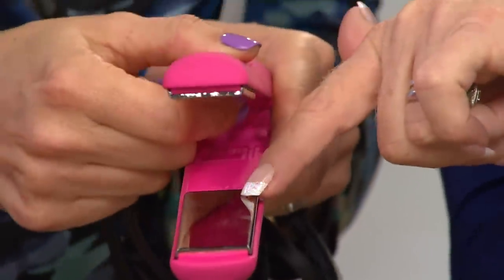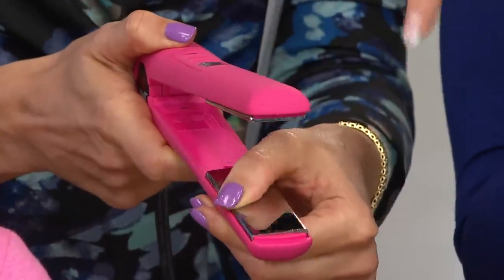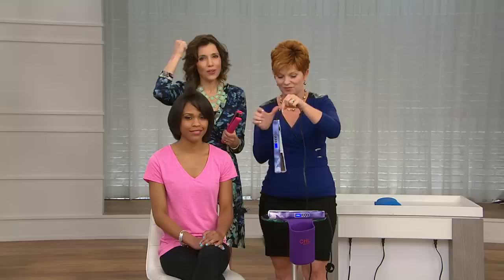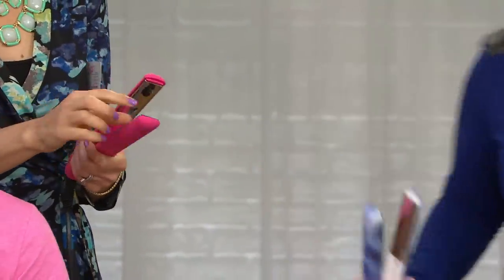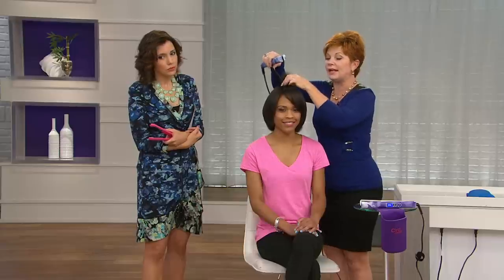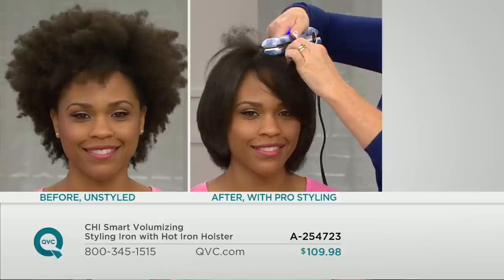Here are the titanium plates — look at how glossy they are. They do not scratch, they will not chip, so the iron lasts longer. This is the highest quality tool you can get in any styling iron — as a stylist, they will not pull your hair. They float, which is how I get the multiple looks, moving with me so I don't get those crimps. If you've ever used a styling iron that snags your hair, that's because the plate gets etched over time — that will not happen with this.